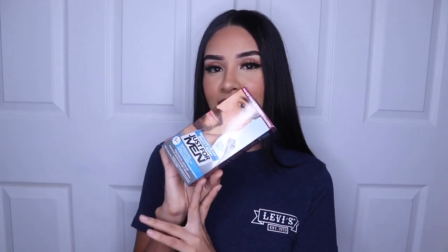I used the Just For Men brush-in color gel in the shade Deep Dark Brown. Basically what this is, it's a gel that men use to fill in the gaps of their mustache or their beard. That's what it was created for. But I have seen — I'm honestly not sure where, maybe YouTube or Instagram — people mention that they could use this to fill in their eyebrows.